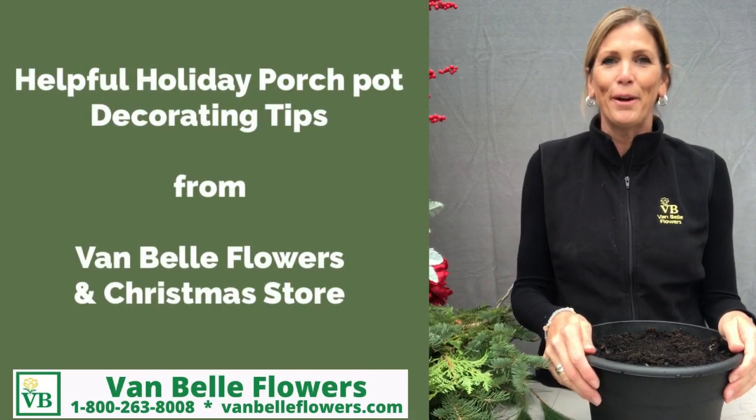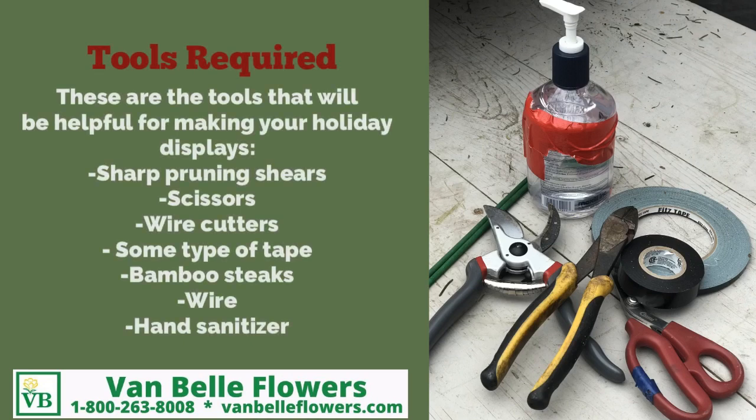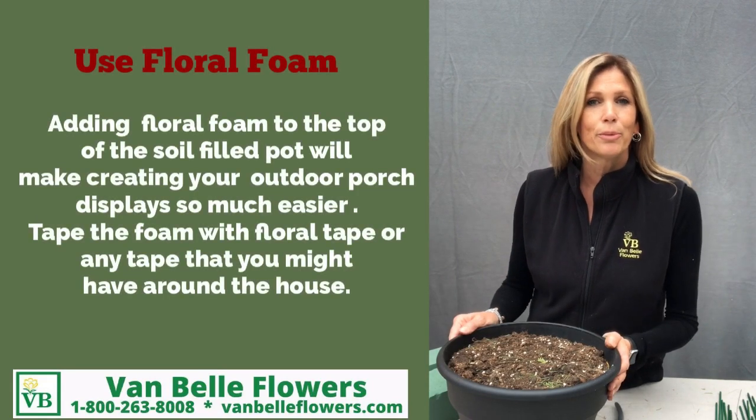Hi, I'm Martha from Van Baugh Flowers and Garden Center. Here's a helpful tip when you're designing your outdoor porch pot.